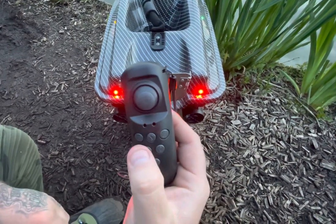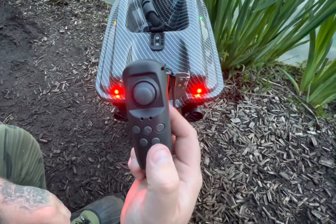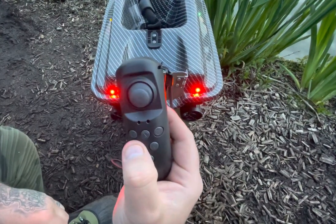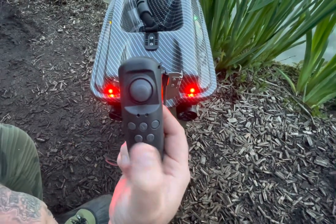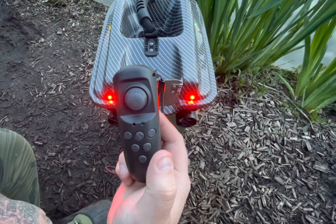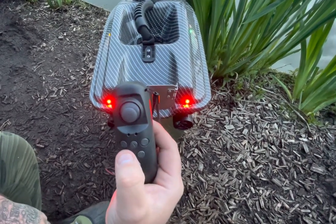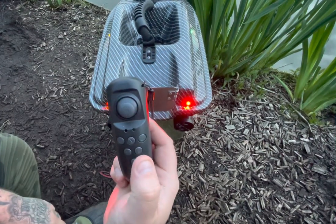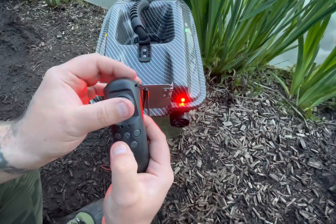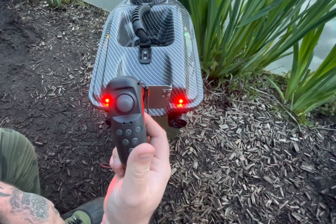Each time you do it, it alters the yaw one increment at a time. If you need to do it again, press and hold again, push to the right, and it beeps — so now you've done it twice. If you find it's gone too many steps, you can press and bring it back again. Then you'll find your boat sails true.